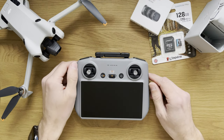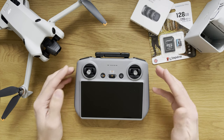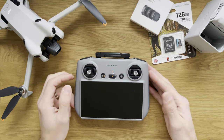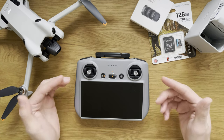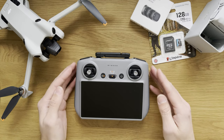In today's video we're going to be looking at the DJI RC2 remote controller that I received together with my DJI Mini 4 Pro drone. This is the first use and we're going to be going through all the steps necessary to get this ready for your first flight.